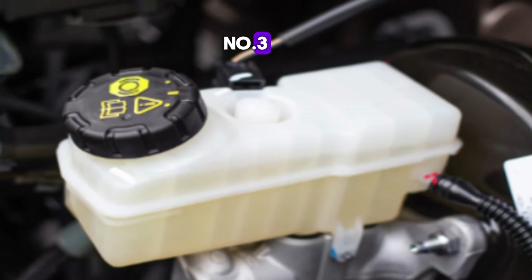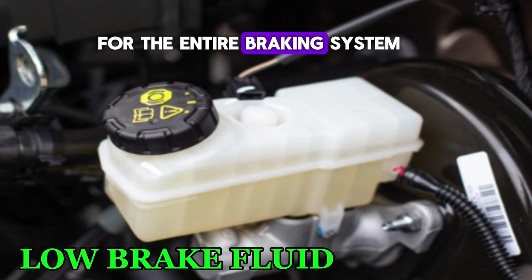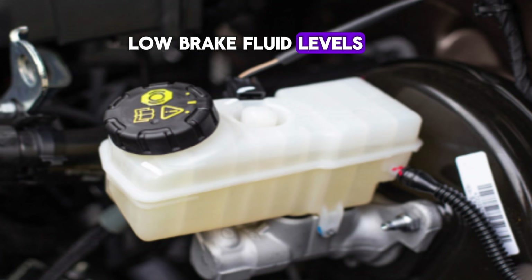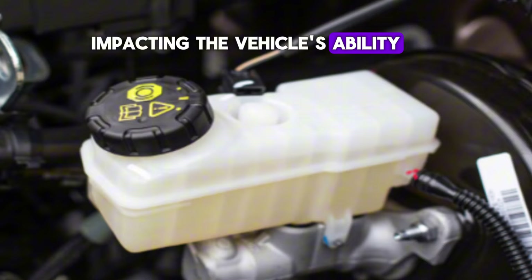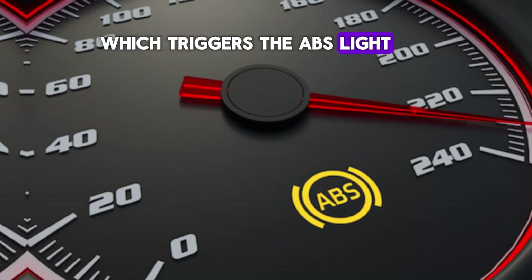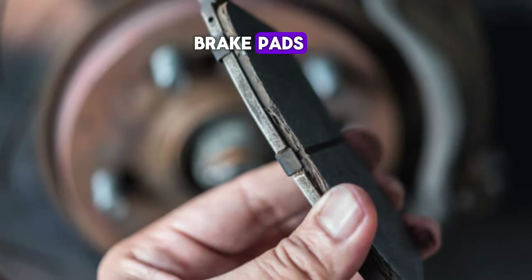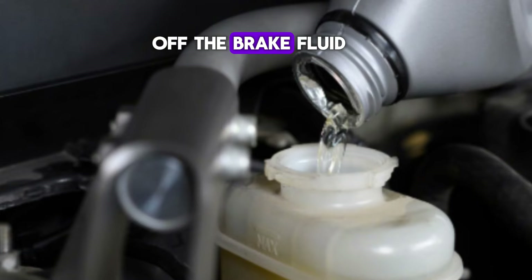Number 3: Low brake fluid. Brake fluid is essential for the entire braking system, including the ABS. Low brake fluid levels may result in a loss of hydraulic pressure within the brake lines, impacting the vehicle's ability to brake effectively. This can also affect the ABS system's ability to prevent wheel lock-up, which triggers the ABS light. Low brake fluid can be caused by worn brake pads, a leak in the brake lines, or regular wear. It's essential to top off the brake fluid as soon as possible or repair any leaks.